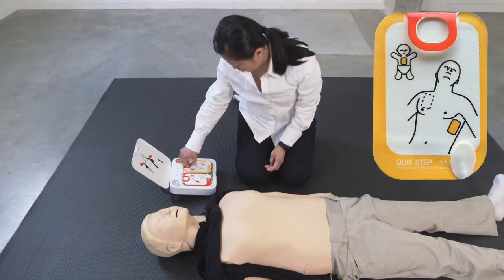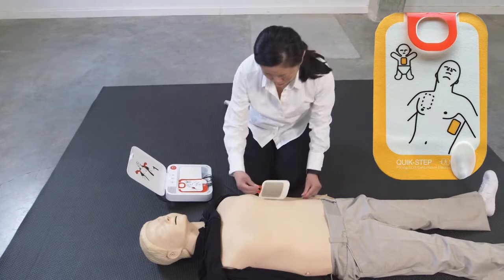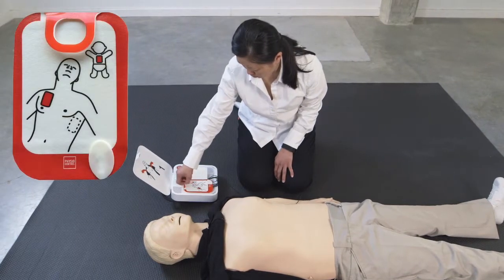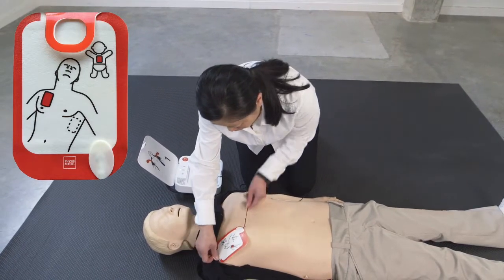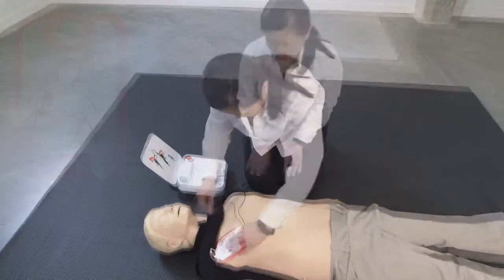Apply pads to bare skin exactly as shown in the pictures. Press pads firmly. Do not touch patient.